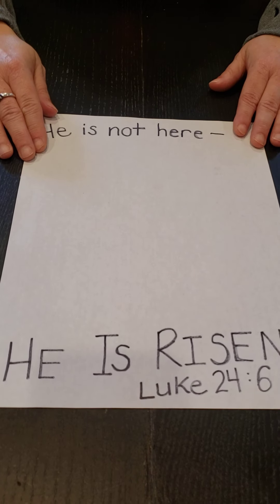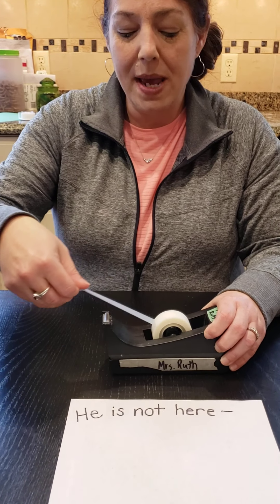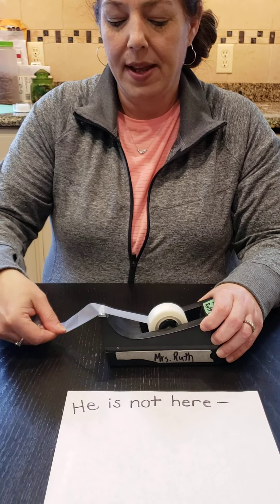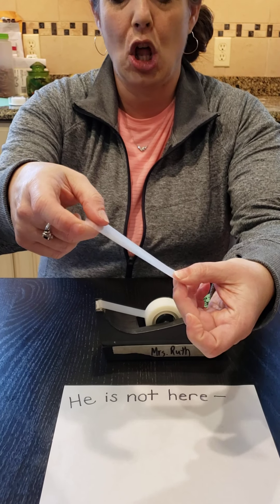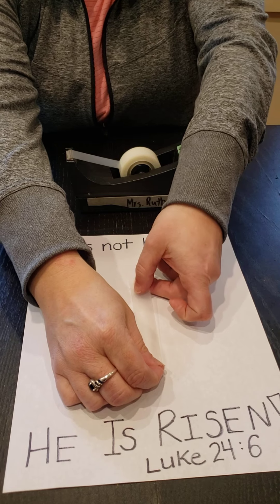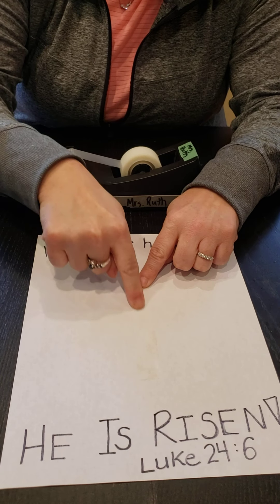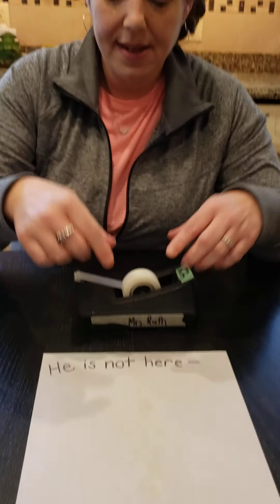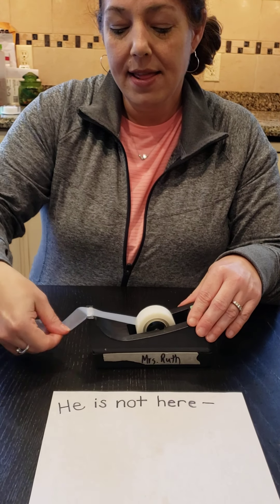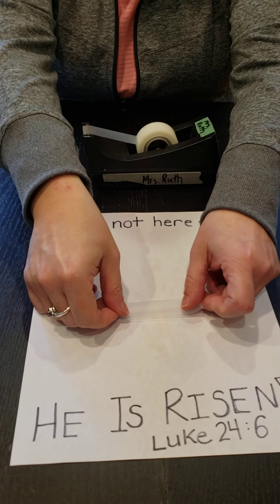To do this special craft, all you need is a piece of paper and some scotch tape. Mrs. Ruth is going to take two pieces of scotch tape and you kind of want to make them a little bit long. I'm going to put the first piece down on the paper like a down line, and you want to push down on it so that the tape sticks. The next tape, we're going to go across and make it like a cross.